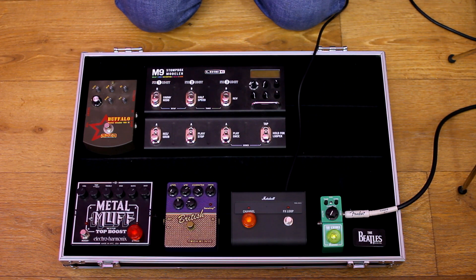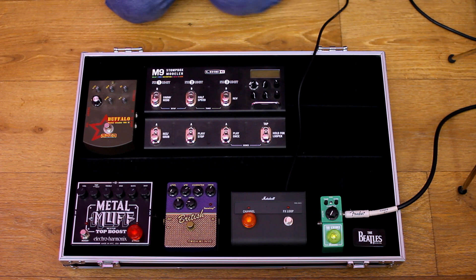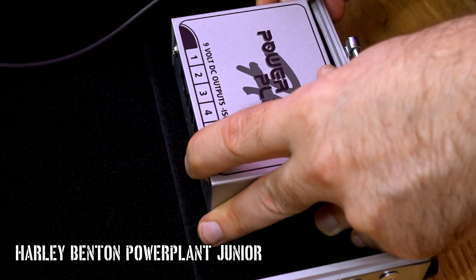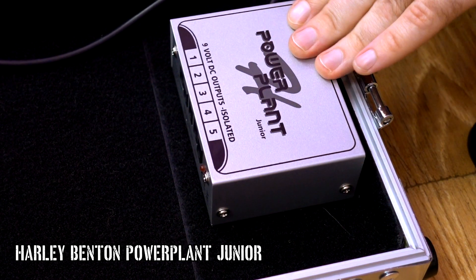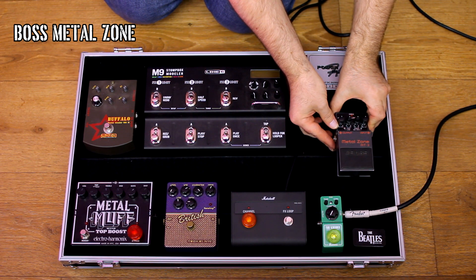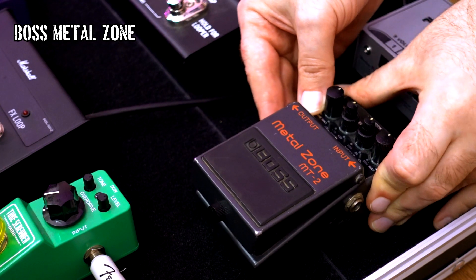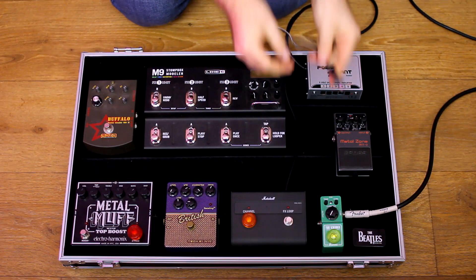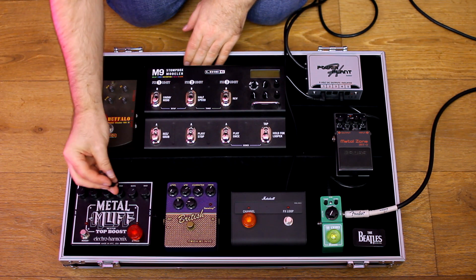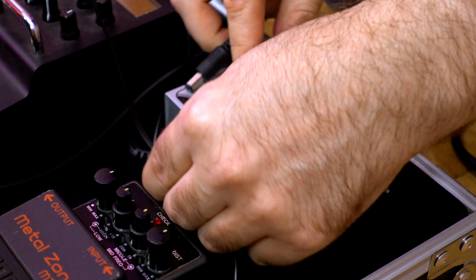After all this, the signal goes to the FX loop return. I use the Harley Benton Power Plant Junior as a power supply for all pedals except the Line 6 processor, which has its own power supply. The Power Plant Junior can work with 5 pedals at once — there are 5 short and 5 long wires in the kit.